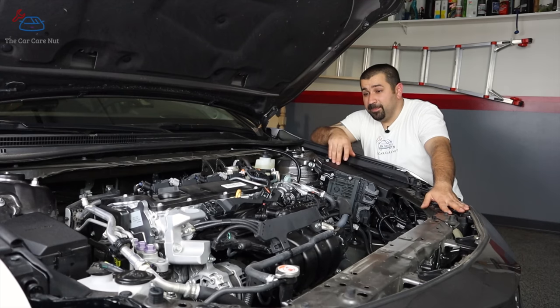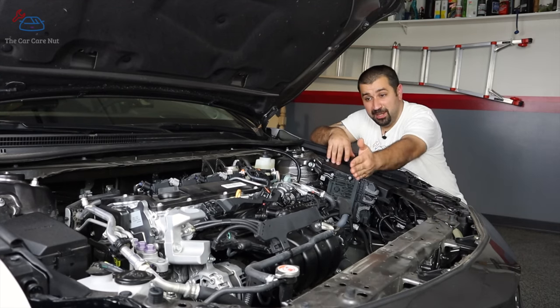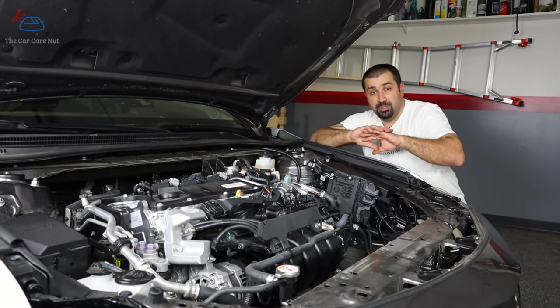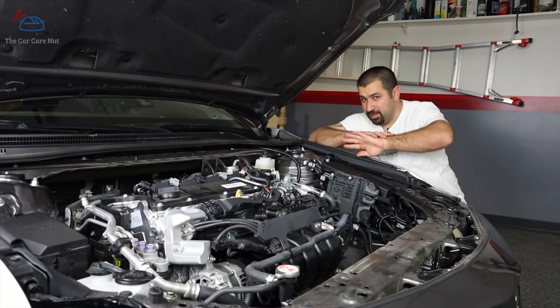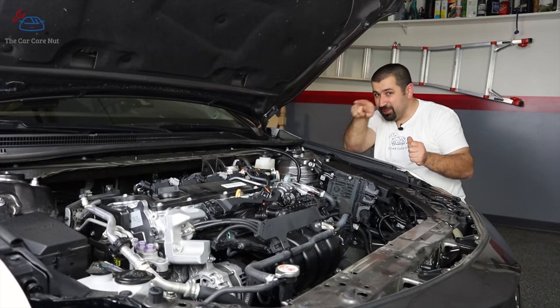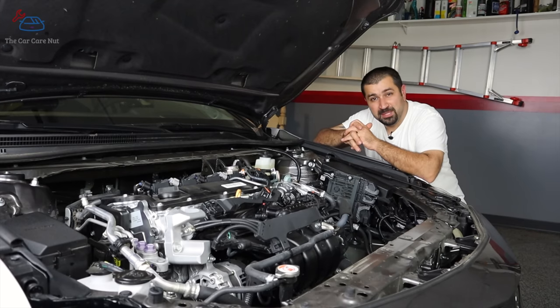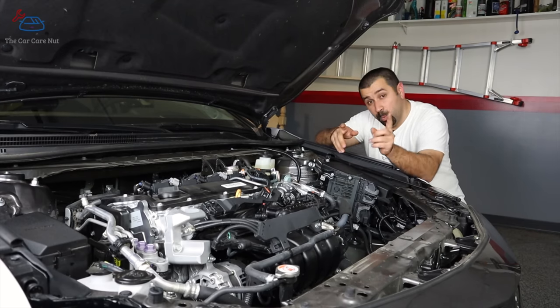Please use 0w16 oil on this engine — I've already explained why, but I must say it again. Another thing: if you want to replace the PCV valve, it's a bit buried on this engine. It sits between the intake manifold and the cylinder head, so you have to remove the intake manifold to access it — there's absolutely no way to reach it from underneath. Pull the intake manifold and it'll be right there.